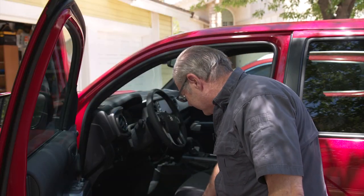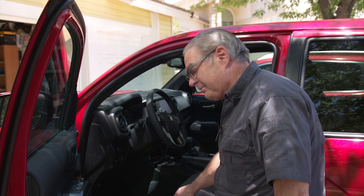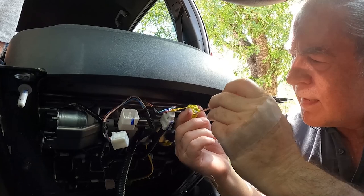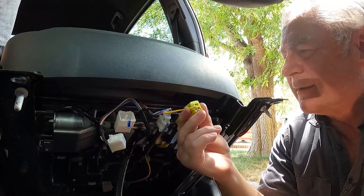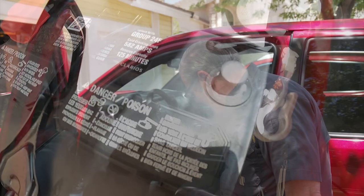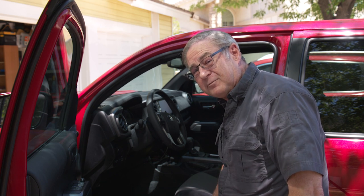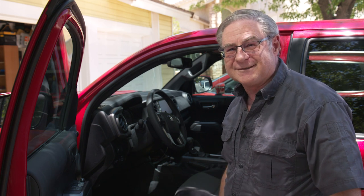Be sure you get the seat all the way back — not only for better access to the electrical underneath, but because one of those electrical lines goes to an airbag. Whenever you deal with an airbag, or most electrical work in a car, disconnect the negative post on the battery if you're not confident. Note: disconnect the battery after sliding the seat back, because you need power to move it first.